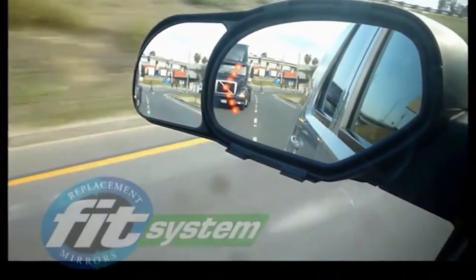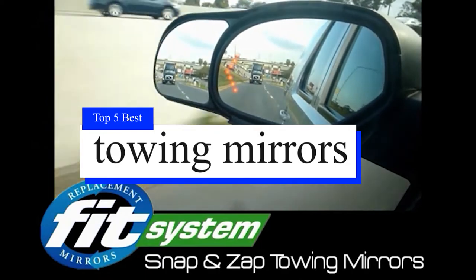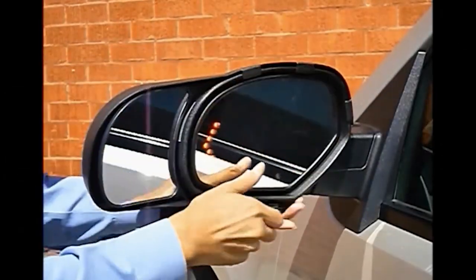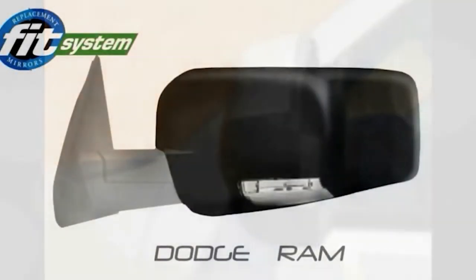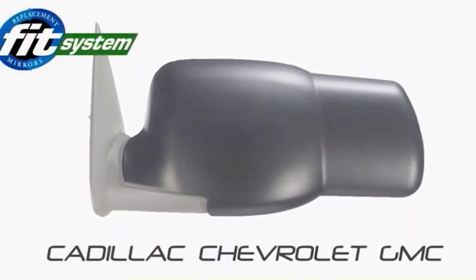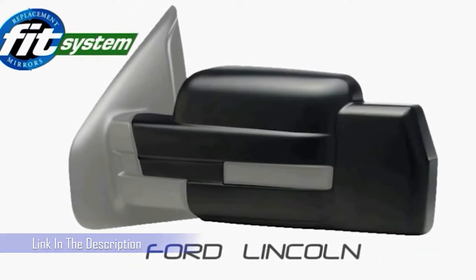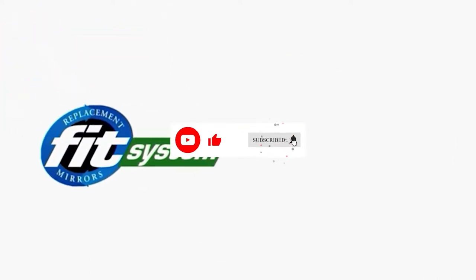What's up guys, today's video is on the top 5 towing mirrors with lights on the market today. Through extensive research and testing, I've put together a list of options that will meet the needs of different types of buyers. Whether it's price, performance, or particular use, we've got you covered. For more information on the products, I've included links in the description box down below, which are updated for the best prices. Like the video, comment, and don't forget to subscribe. Now let's get started.